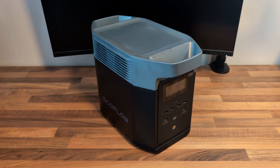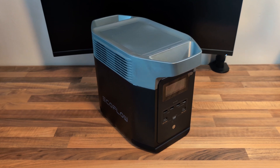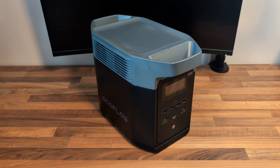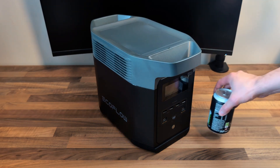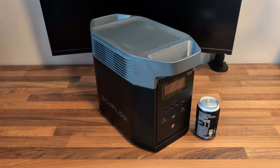Here is the EcoFlow Delta II in its full glory. First impressions: build quality is very good, it feels really solid, and you've got these nice solid handles on the top. It's actually a little bit smaller than I was expecting, which was a pleasant surprise. Here it is next to a standard 330ml can just for reference.